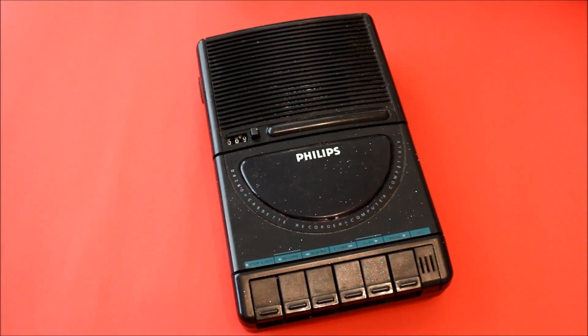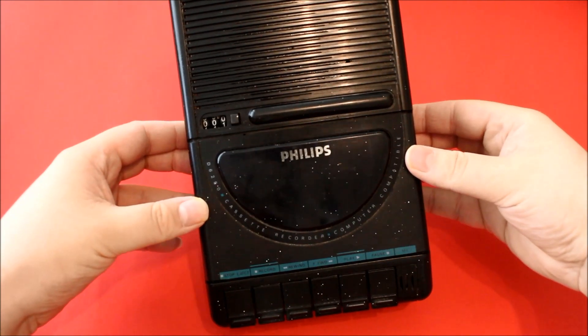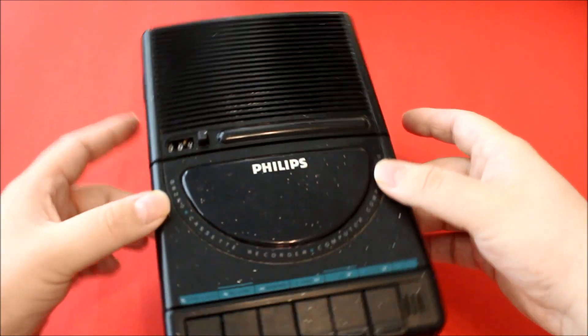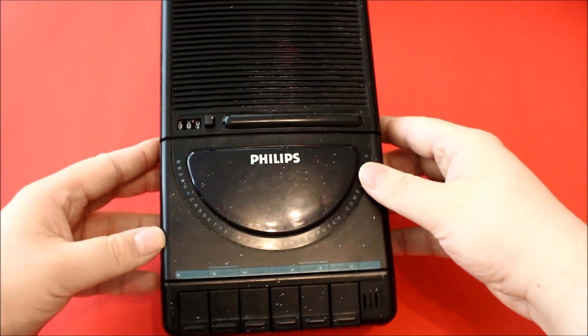Hello and welcome to SBC. Today we are trying a restoration. And this is the subject of restoration. It's old, crusty, sticky, dirty tape recorder from the 80s.